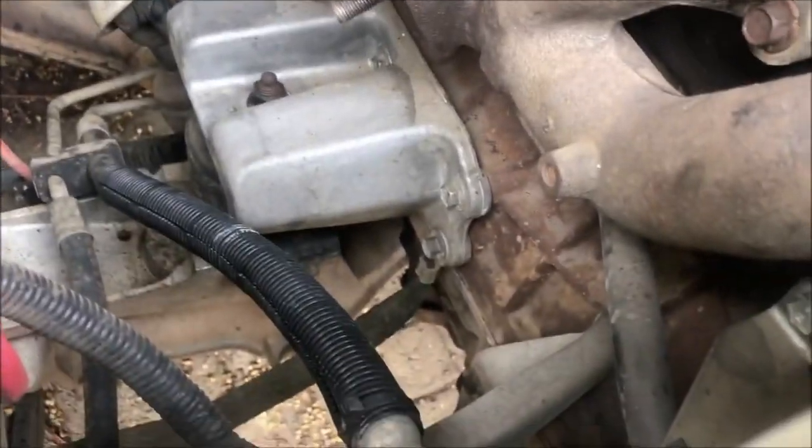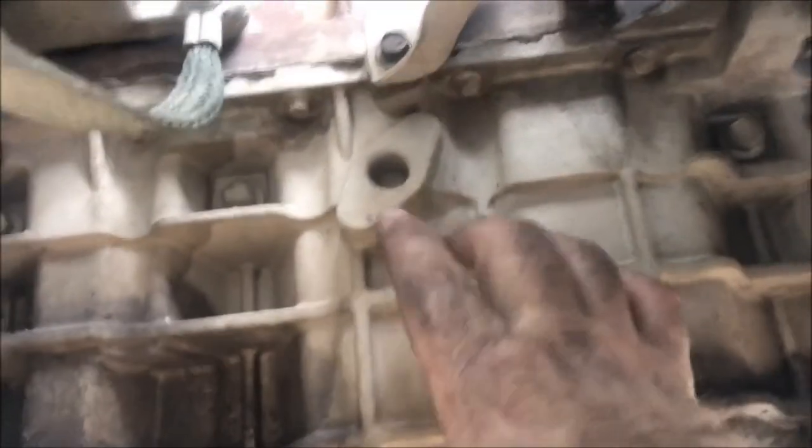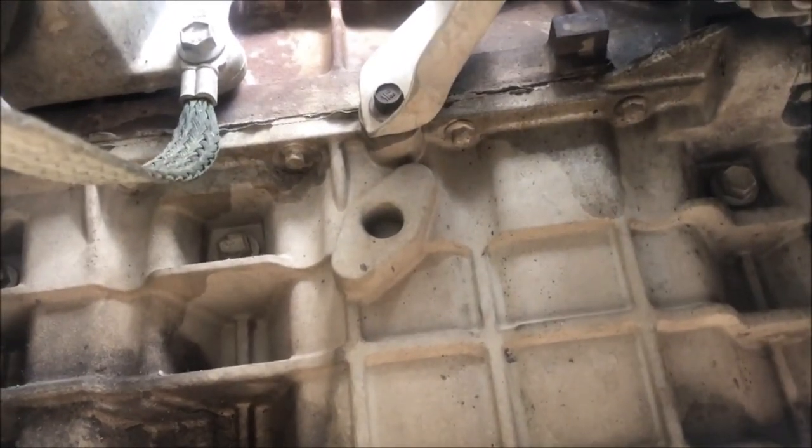Once it's installed, we've got to go down underneath and modify the sump. The NA engines have the same sump as the turbo, except where the oil return line goes in — it's not drilled or tapped. So that's one of the jobs we've got to do.